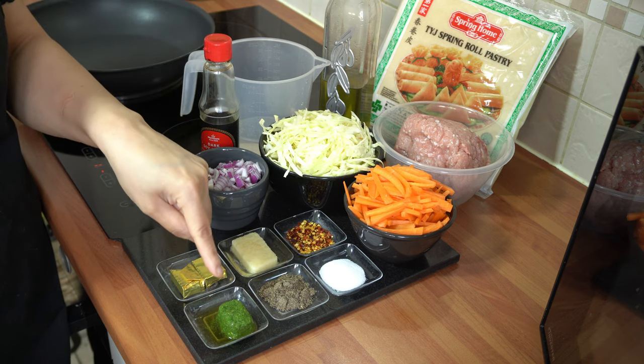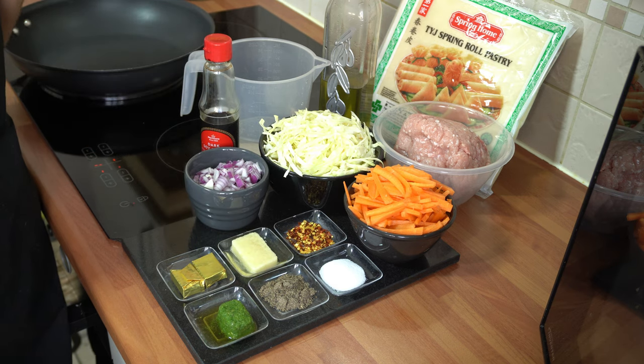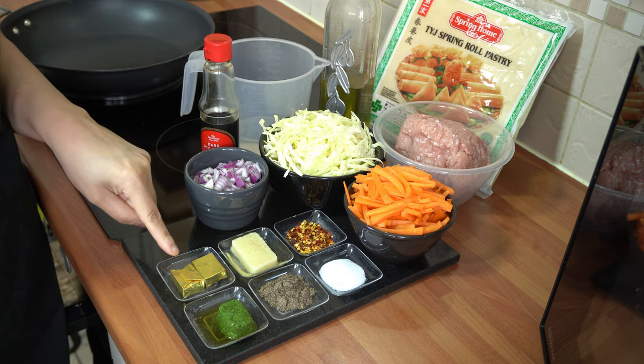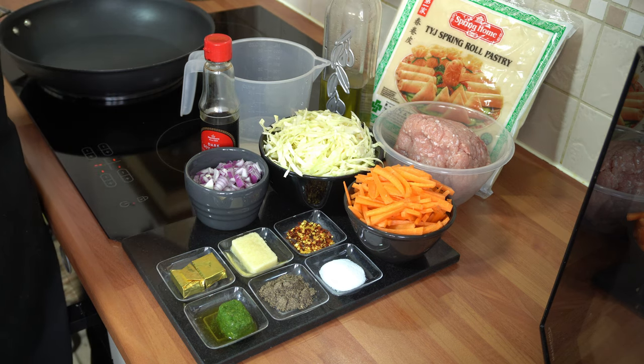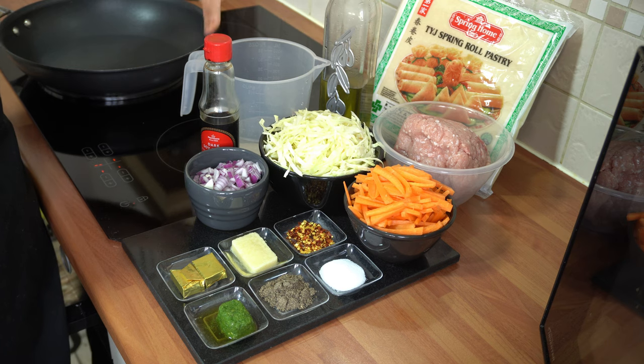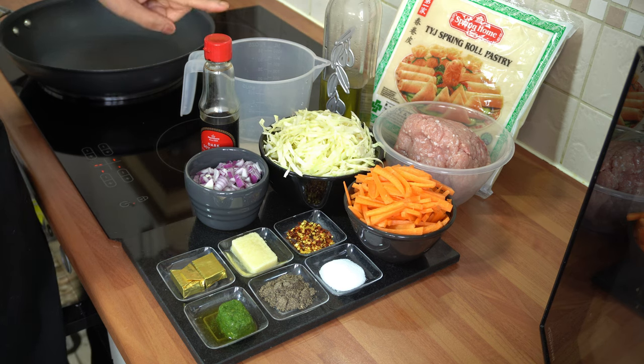I've got one cube of frozen green chillies — that's just green chillies blitzed with a little water and frozen in an ice cube tray. I've got two chicken stock cubes. We also need spring roll pastry, two tablespoons of oil, some water to use as needed throughout cooking, and we're going to be using a splash of dark soy sauce.